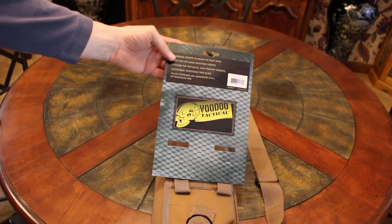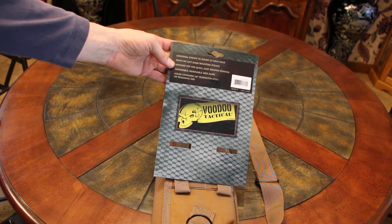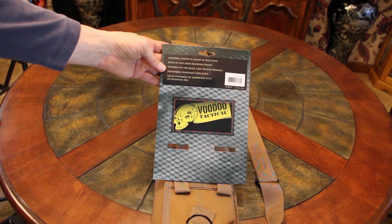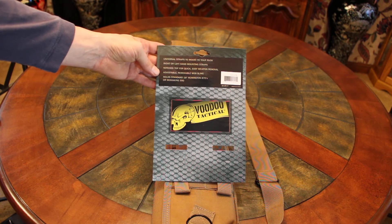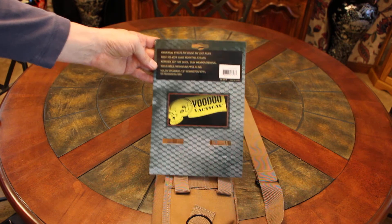This says universal straps to mount to your ruck, right and left-handed mounting straps, notched top for quick and easy release and weapon removal, adjustable removable web sling, and holds standard 18-inch Remington 870s or Mossberg 590s.